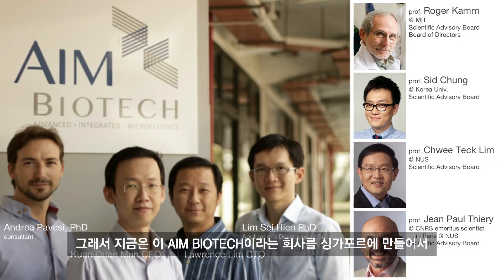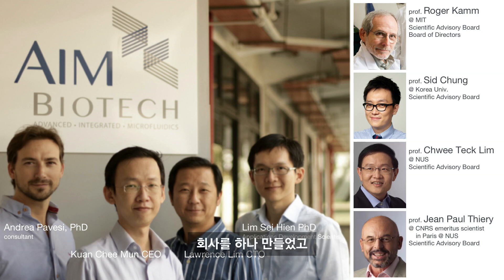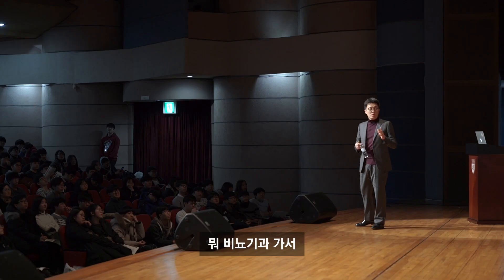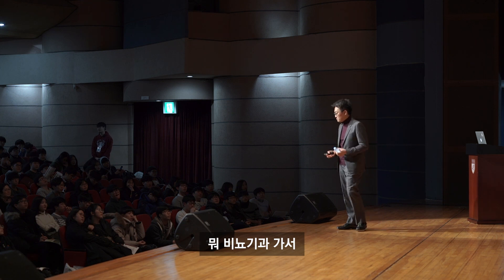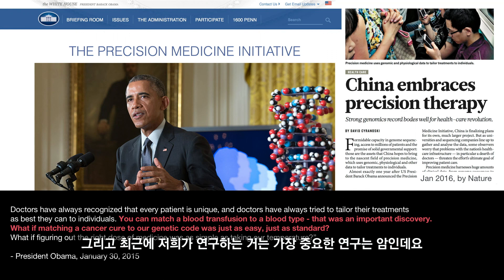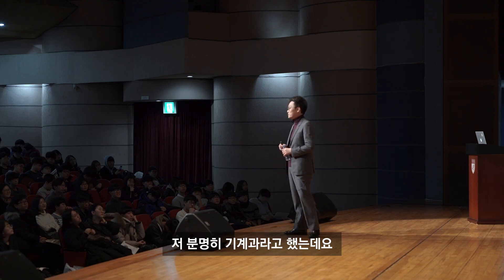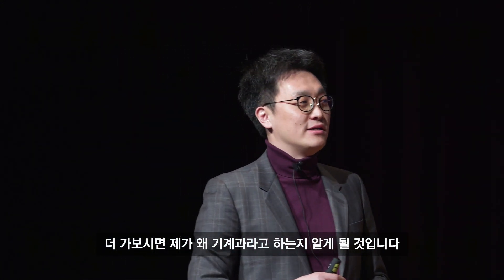에임바이오텍이라는 회사를 싱가포르에 만들어서 MIT 교수님들과 여러 사람들과 모여 회사를 만들었습니다. 또 다른 회사들은 비뇨기과 관련, 기력이 없고 의지가 없는 문제들을 해결하기 위한 회사를 만들어 2016년부터 진행하고 있습니다. 최근에 저희가 연구하는 가장 중요한 연구는 암입니다. 지금까지 듣다 보면 저는 분명히 기계과라고 했는데, 좀 더 보시면 왜 기계과인지 알게 될 겁니다.